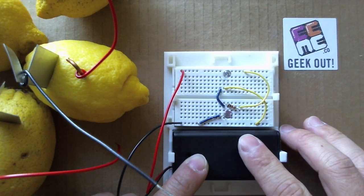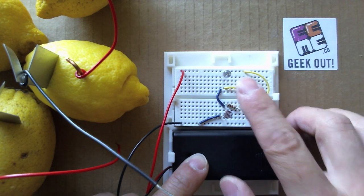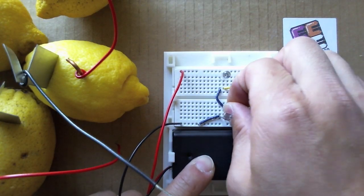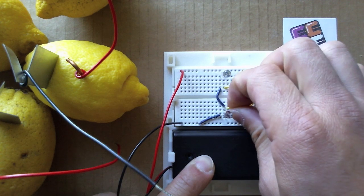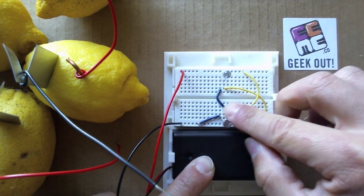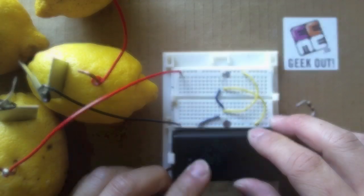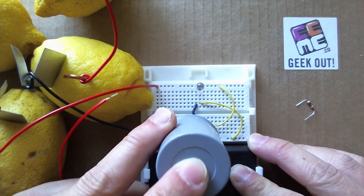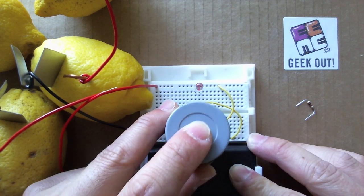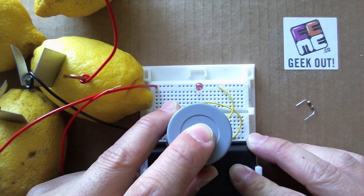Lastly, here's a Project Genius Light using a red LED from Project Fade to Black, both from our monthly projects. We removed the resistor from the circuit to increase current flow, and then substituted the battery wires for the lemon battery. Like a nightlight, see the LED light up when the photoresistor is darkened — all powered by lemons, copper, and zinc.